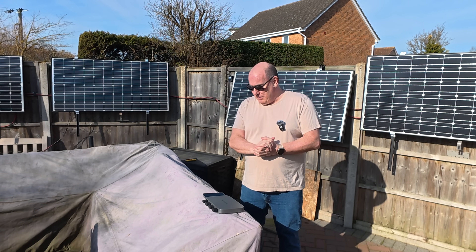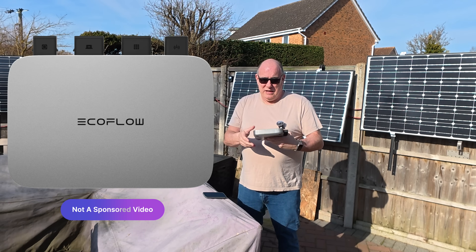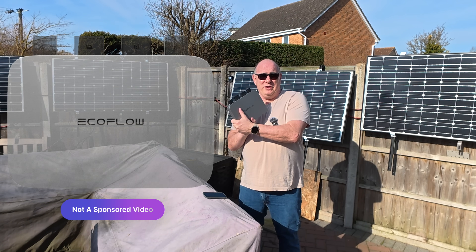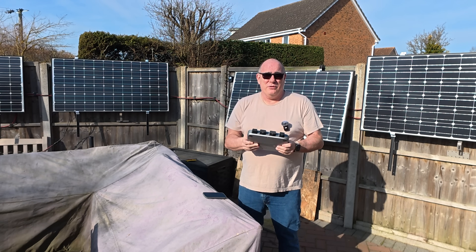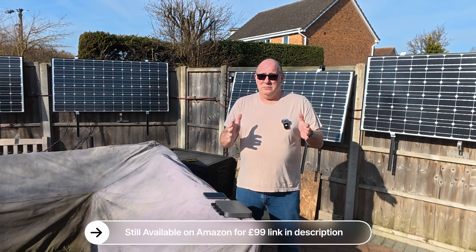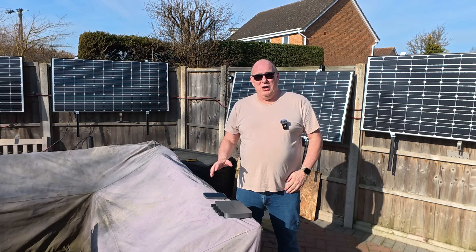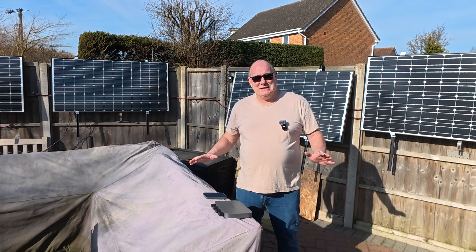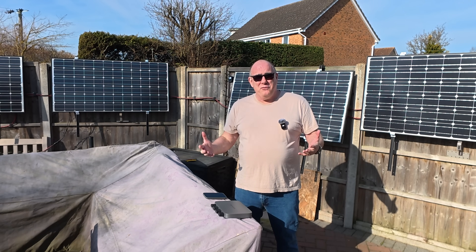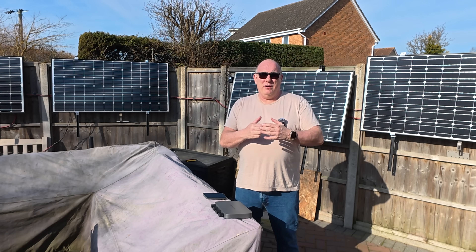How are these things hooked up? Well, in my garage I have one of these — this is an EcoFlow PowerStream 800 watt microinverter. The reason I have this one here and one in the garage is that when I bought these, they were on sale for £99 at the EcoFlow store on eBay. I bought a spare just in case, but it's been working flawlessly. This allows me to connect up to four panels, up to about 800 watts of power, and also connect my EcoFlow batteries to this and then feed that power back into the house.